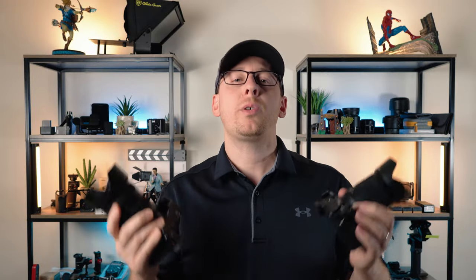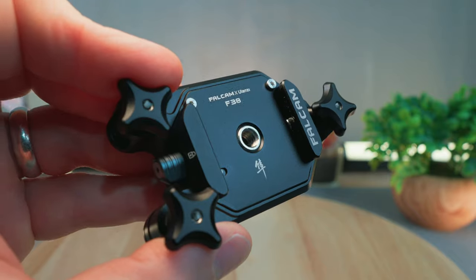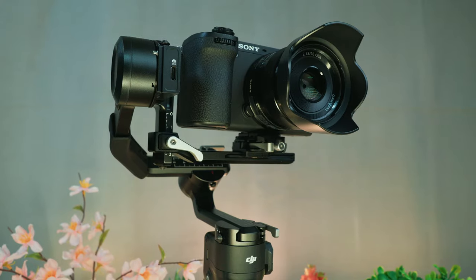The first accessory that I add to my cameras every time is a quick-release mount system. You'll want one that is consistent throughout all of your equipment. To me, it just makes workflow and moving from a sling or a backpack strap to a tripod or a gimbal so much easier and more convenient.